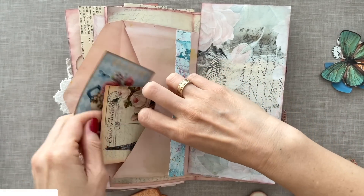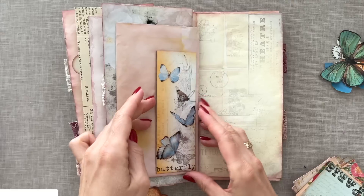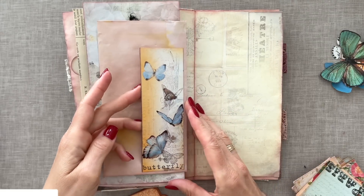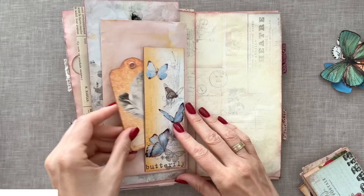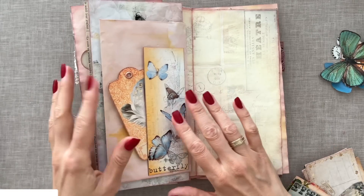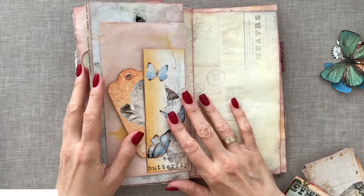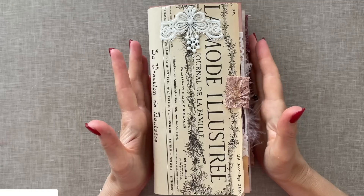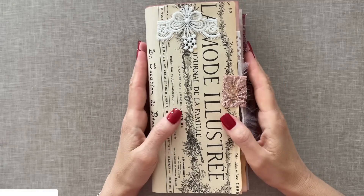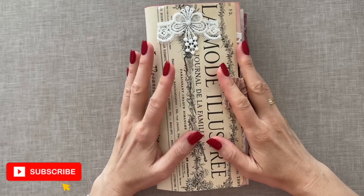These all make great journaling spots, obviously. Here we have this tuck spot with the bookmark — we can add another feather here. I will continue adding ephemera throughout the journal until I've used up all of it, and then I'll also add some ribbons to the tags. I will show you all of that in the next episode, and we will also be making a cover for this baby.